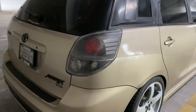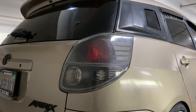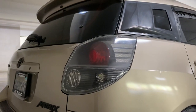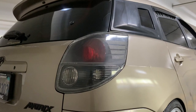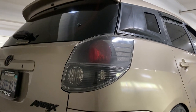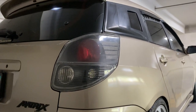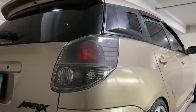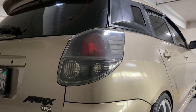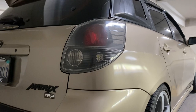These taillights are by Eagle Eyes — they're aftermarket, black housing, clear OEM style. I have strobe brake lights and LED turn signals, along with LED reverse lights.